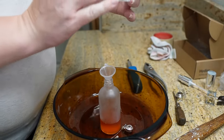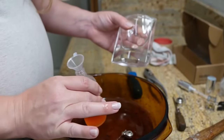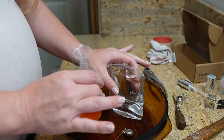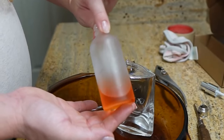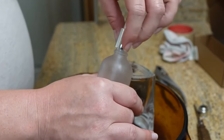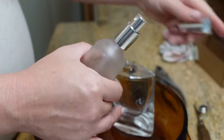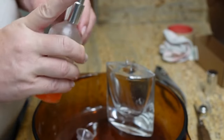I was able to save most of the juice in there. Some of it has gotten on the outside and gotten in the bowl, but for the most part I was able to save quite a bit. So let me put the cap on and spray it. Works great.